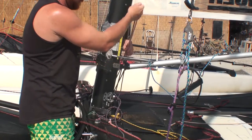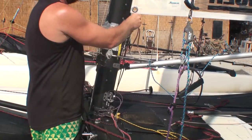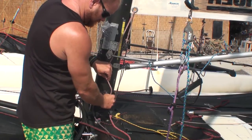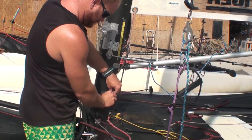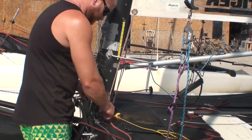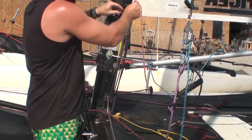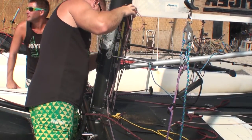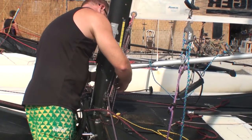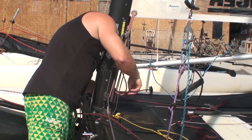Once that's on, we can put the tack of the sail down the mast track and then start looking at attaching the downhaul system. The downhaul system on this boat uses ropes that go through the tack of the sail and then down to a cleat on the other side. Make sure that when you start, the double block for the downhaul is right up next to the sail — this means you'll have the maximum range with the downhaul while sailing.